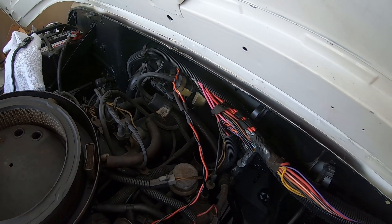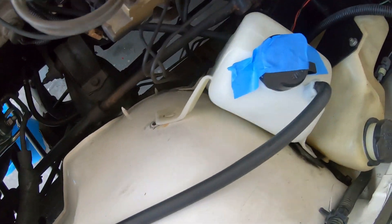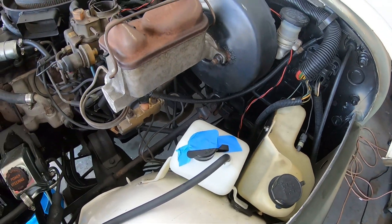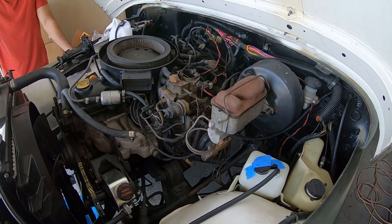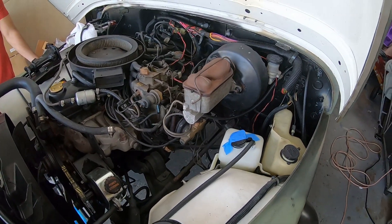We got the new wire spliced in up there and I'm just putting some heat shrink wrap on it. We got the ignition control module wire going down there — we obviously need to clean it up and fasten it. We started the vehicle and it started right up, which was a vast improvement. Before, you had to crank and crank it — sometimes it would die and you'd start it again. So I think this part of the bypass is done. We just have to clean this up and then we'll get on to the timing and the vacuum hoses.